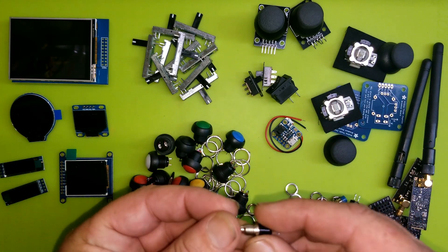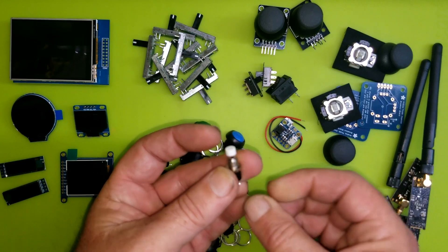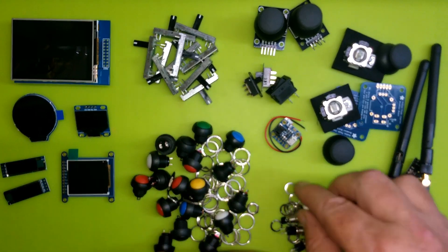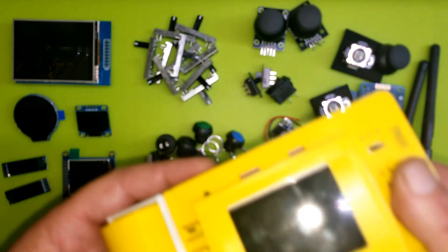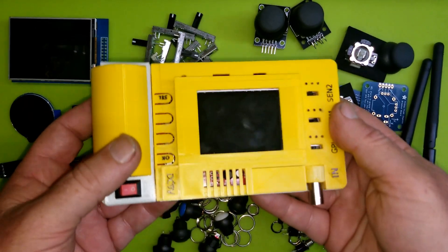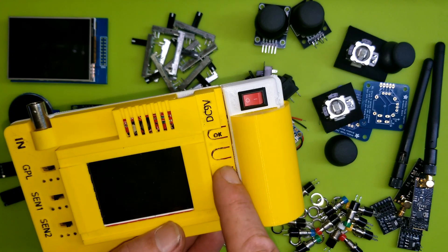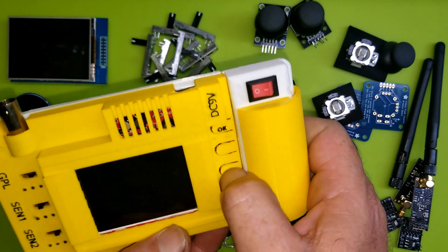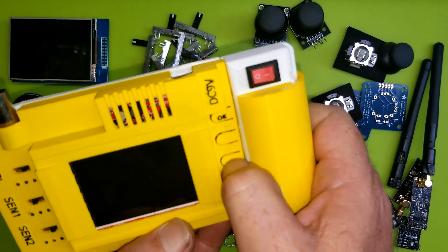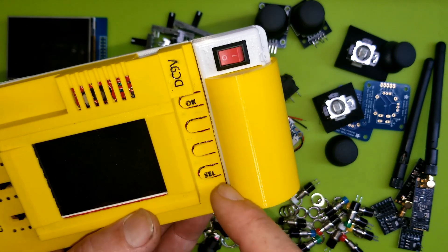Really quick — basic momentary on/off switches. These look pretty sturdy, I think I'm really going to like these and will probably end up using them. I also did a little DIY — it's actually a print from somebody else for a DIY oscilloscope, and I really like the way they did these buttons. PLA is somewhat flexible, and if you can hear that, there's a button just under this little piece of PLA.